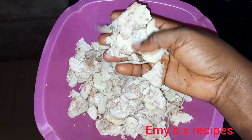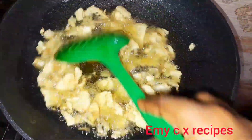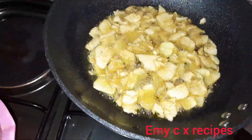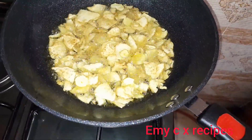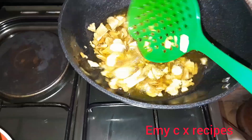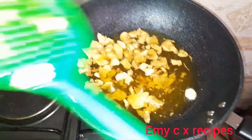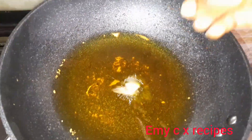I will not be adding salt to this for now, because salt draws out water, and we don't want that. To get that crunchy, crispy texture you want, you don't need to add salt while frying. You can add the salt later on after frying.